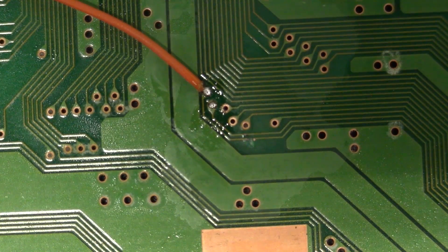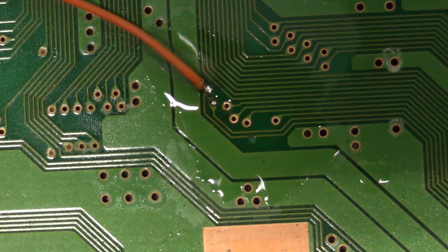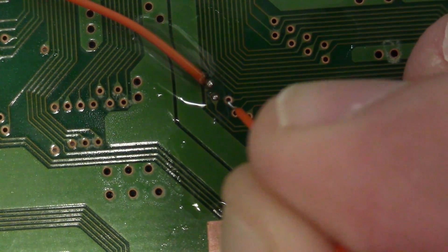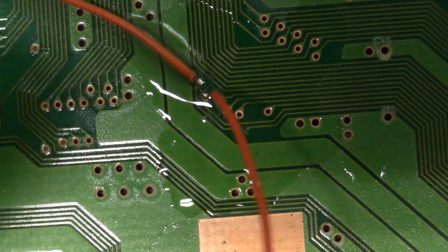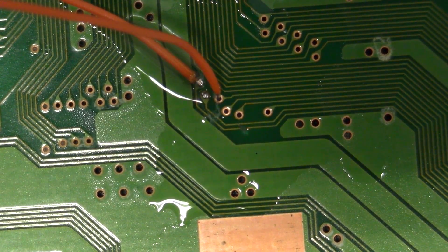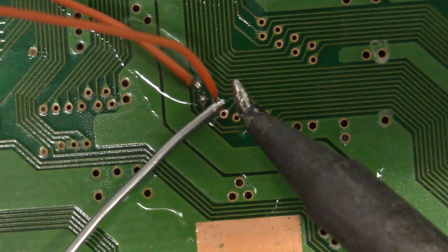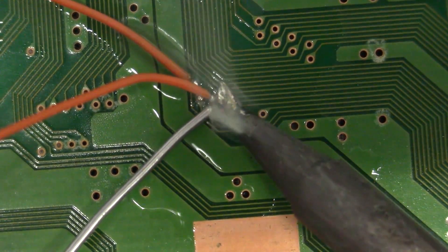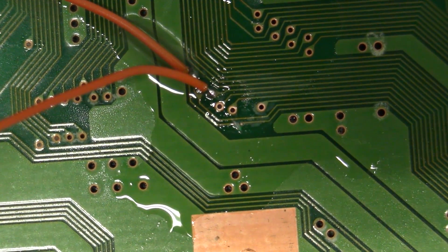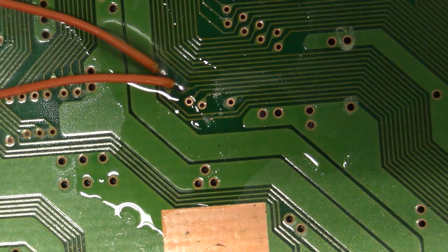We've soldered the CD-ROM chip select conductor. Now let's do the CD-ROM interrupt, which is pin 117. I'm going to apply a little no-clean flux, insert my tinned conductor, and wiggle it into that via. We've got a good amount of no-clean flux on there, so we should have good wetting performance. We're going to apply a little solder just like that. Excellent joints there on both — that takes care of the CD-ROM chip select and the interrupt signal.